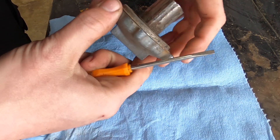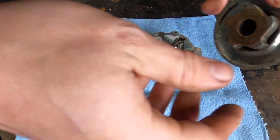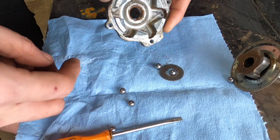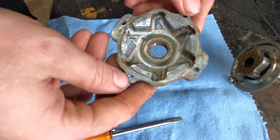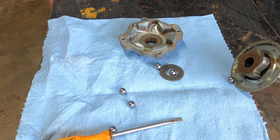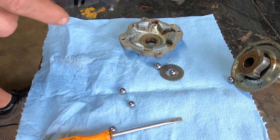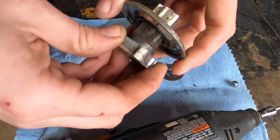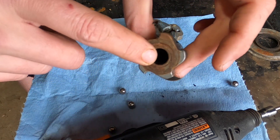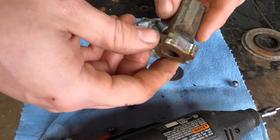A lot of times you can find a place where it's starting to lift up — there we go. This is actually really clean. Inside there are ball bearings and we just need to get that cleaned out. If it's really bad or rusty, they make tiny brushes for Dremels that work amazing for getting into tiny places like this. I'll put on safety glasses and go in there and get it nice and clean — I'll do that off camera though, it's boring. We need to make sure the inside is clean as well.